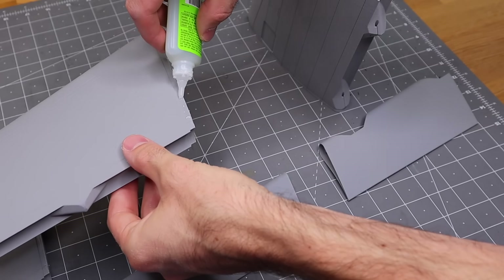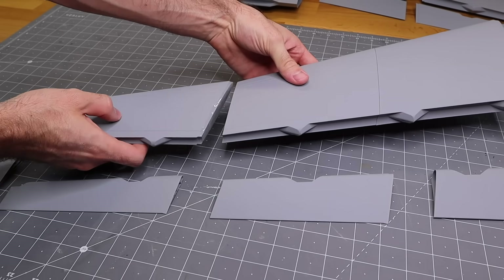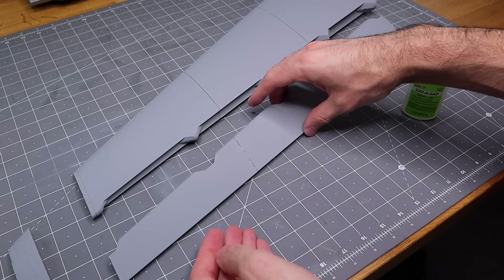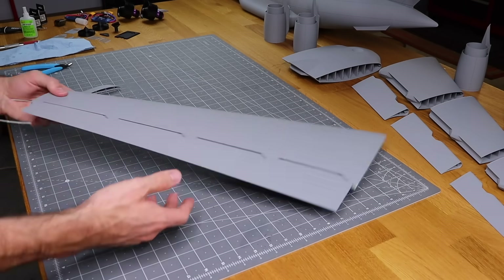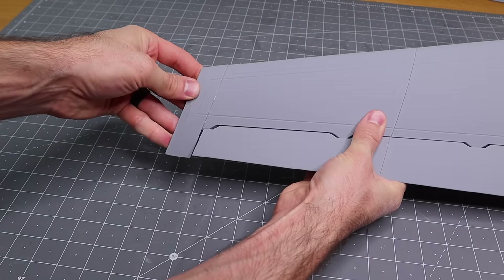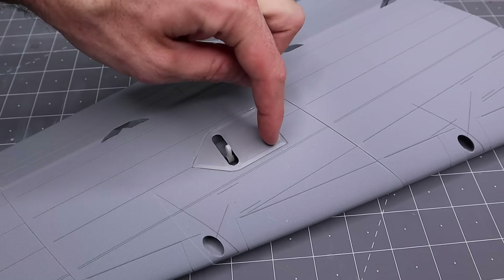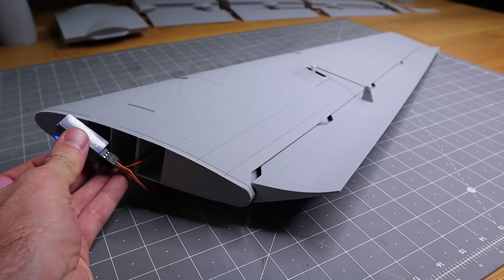Now that we have the fuselage finished, we'll set that aside and start working on the wing. Before you glue the wing tip on, make sure the controls are smooth and free — it allows less strain on the servo. I designed this airplane to use any brand of nine-gram servos. I'm using the Emax ones for the final product, but I used cheap blue servos in my prototype. When setting up the control rod, the flat portion of the control horn faces the front of the wing.